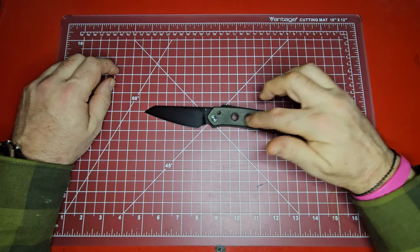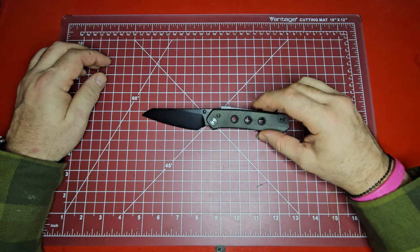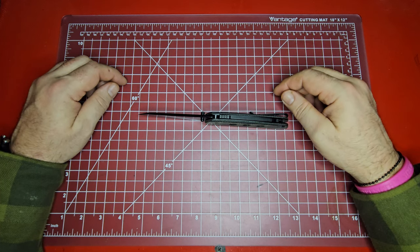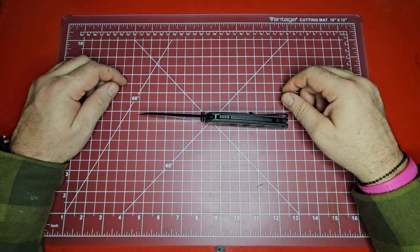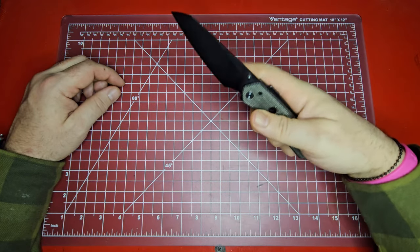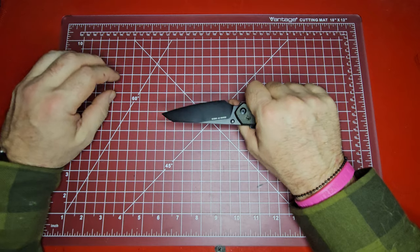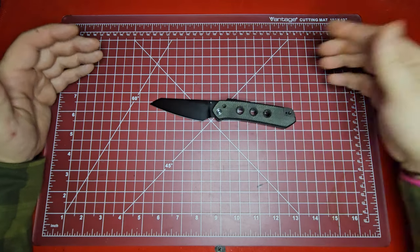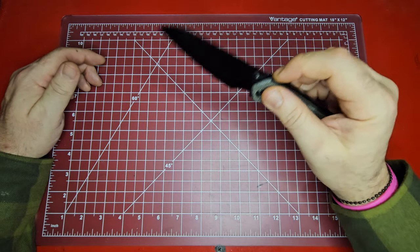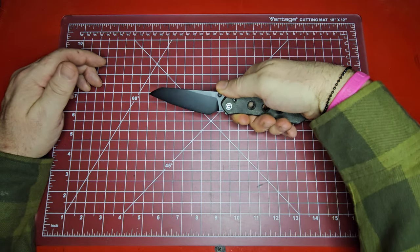They do have the black G10 handle model, which I really like — it wasn't available when I got mine. There's also a white G10 handles version with a Damascus blade. I like the Nitro-V black wash blade; I was wanting something to go with a little more green so I didn't mind the green canvas Micarta scales. Overall, a very solid knife. I can see why a lot of people think this should be knife of the year for 2023. In the hand it feels excellent — very purposefully designed.